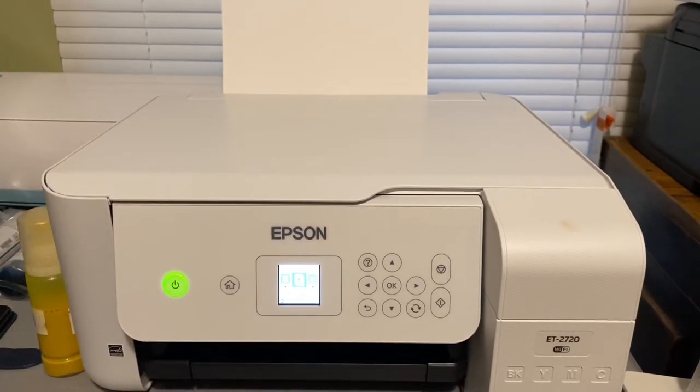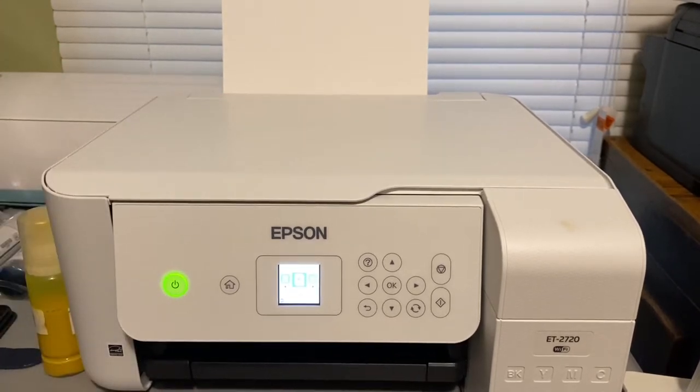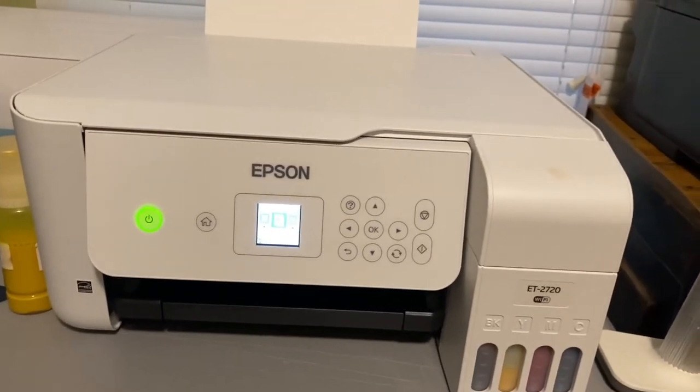I also have more of the other printers, the ET4700s behind me. They work the exact same. This one prints 8.5x11, the ET4700 prints 8.5x14 — that's the only difference. So if you're new to sublimation, these are great starter printers. They work wonderful. I haven't had any issues with them. Extremely low maintenance and extremely easy to set up.